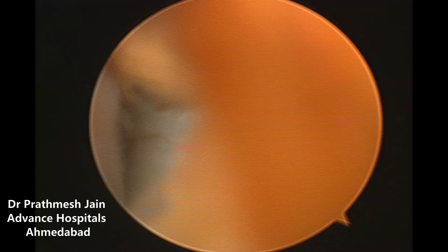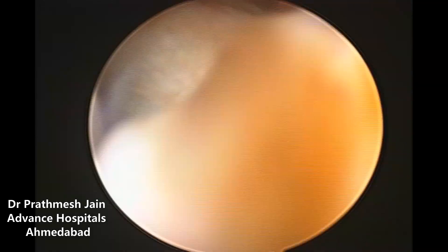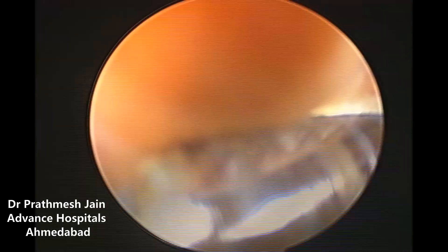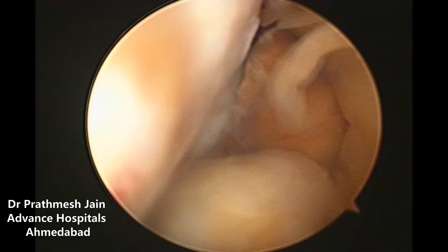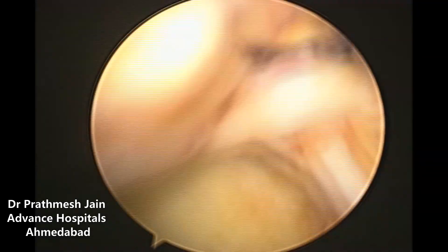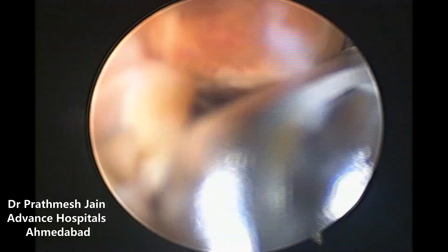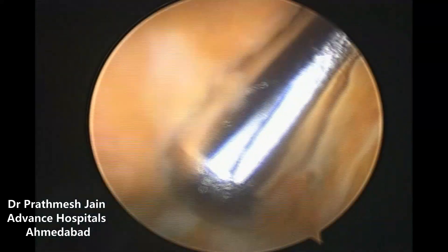The most important thing here is to identify the peduncle of the mass. Once the peduncle is identified, it needs to be separated and released. You may need to do a little bit of retraction with your instruments to identify the peduncle, and if you cut the peduncle off, the whole nodule will become separate like a loose body in the knee. Here, with the motorized shaver system, we are removing the pedunculated mass inside the knee.